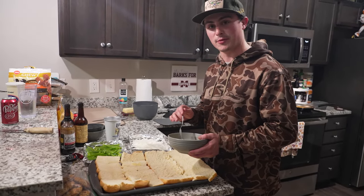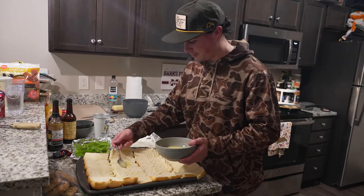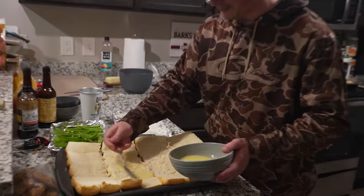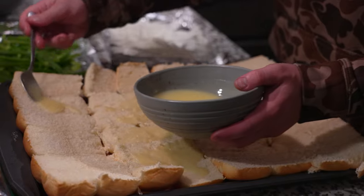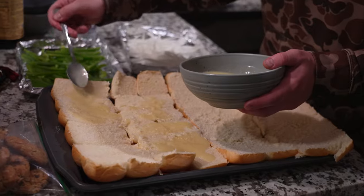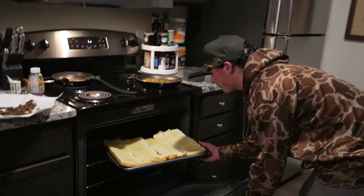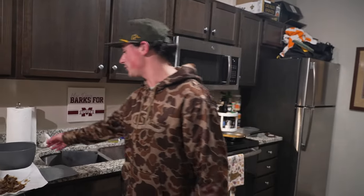Before I put the meat on, I like to toast the buns real quick with some garlic butter. I'll spread that all over the buns, then put it on the stove with the broil on. Get it toasted real quick, then put the cheese on right after we pull that out. It adds a little extra garlic and buttery flavoring to the cheesesteaks. Leave them in there for 2-3 minutes tops — make sure it doesn't get burned on broil.